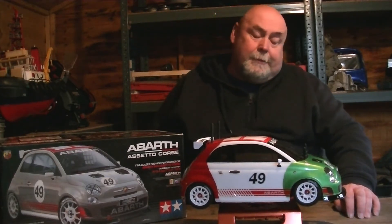Hello and welcome back. I hope you're all well and welcome to another RC Stuff video. I'm going to be talking about my little Fiat here, my little Fiat 500 — or however you want to pronounce it.